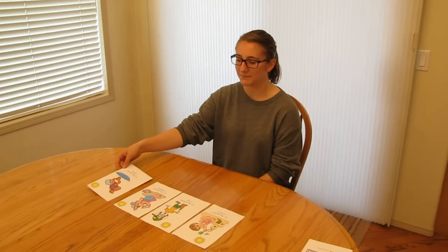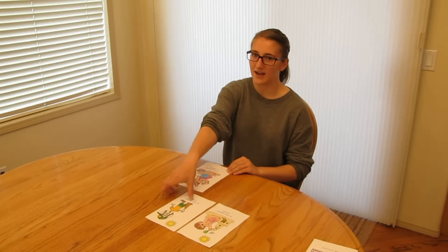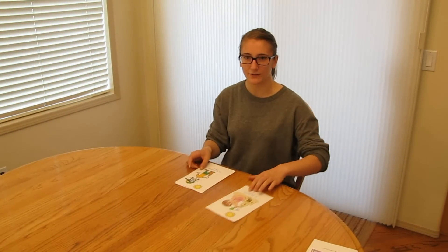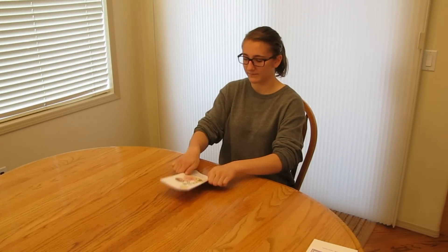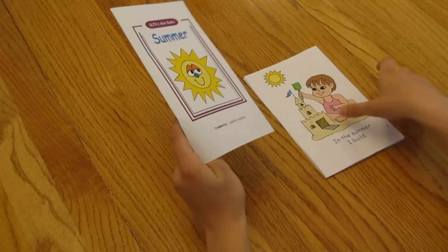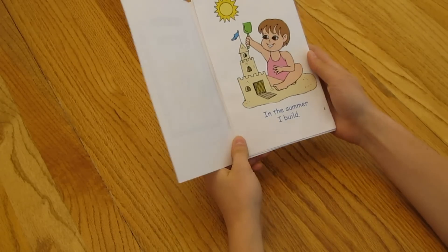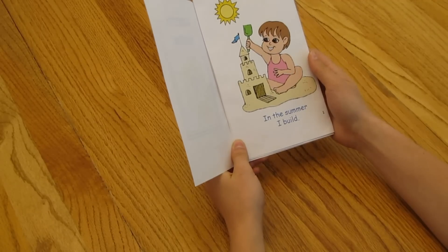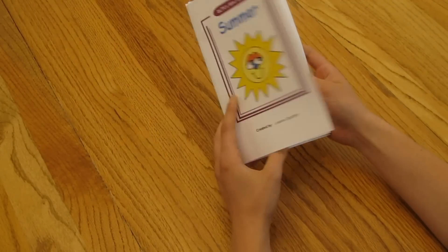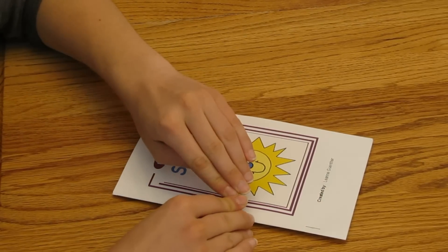Now that all of your pages are ready, you can start to assemble your book. Start by taking the numbered pages and ordering them in numerical order. Make sure that the odd numbers are facing up and the folded edges are facing to the right. Now take your cover page and open it like a folder. Put the pages inside so that when you open the cover page, the first page you see is number one. The unfolded edges of the pages should be against the folded edge of the cover page. Put three staples on the edge of the book to hold the book together.